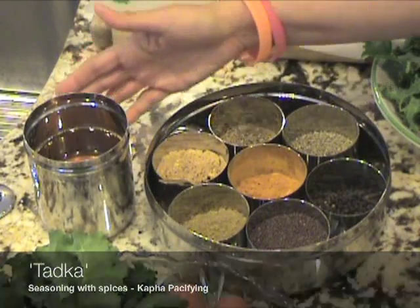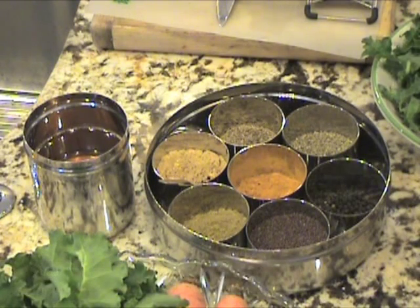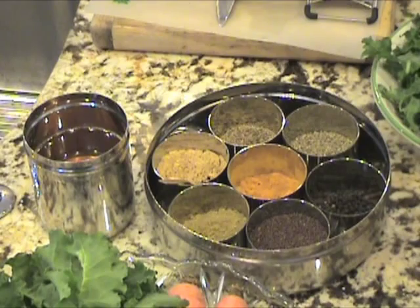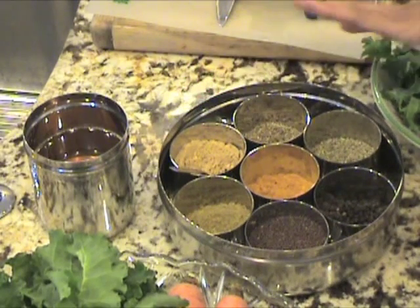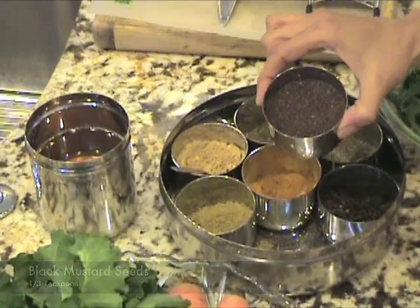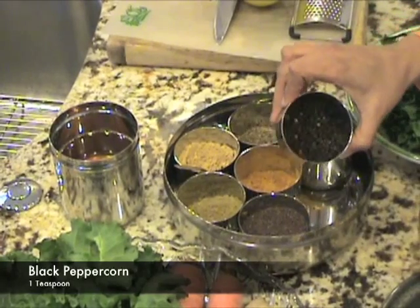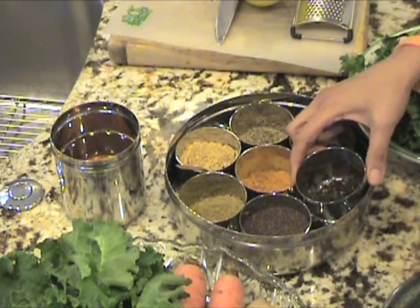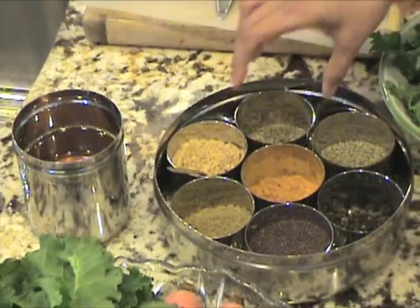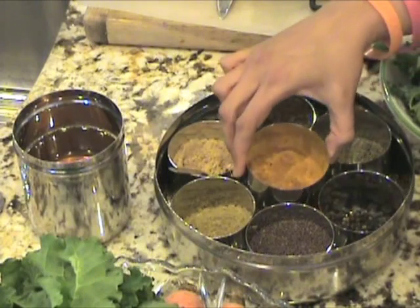We're going to use a little bit of ghee. Heat it in a thick-bottomed saucepan and then add the seasoning — the spices. This is called the tadka. In terms of tadka, we're using all kapha-pacifying spices in our khichdi: mustard seeds, black peppercorns, cumin seeds, turmeric, and dry ginger.